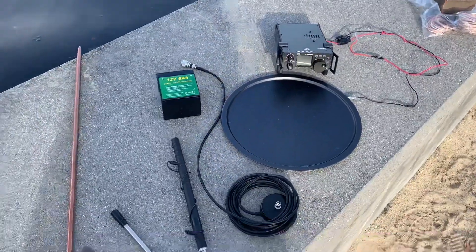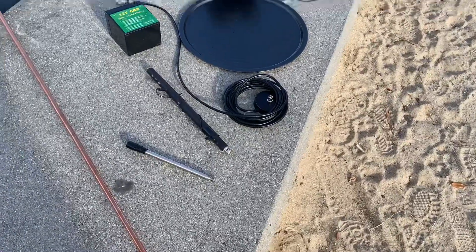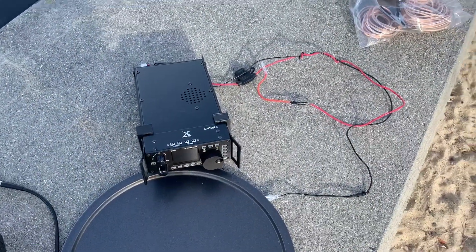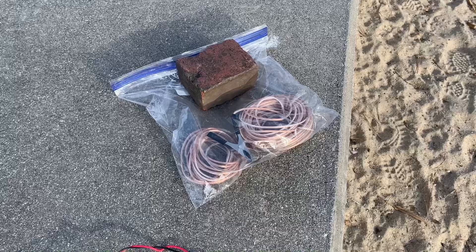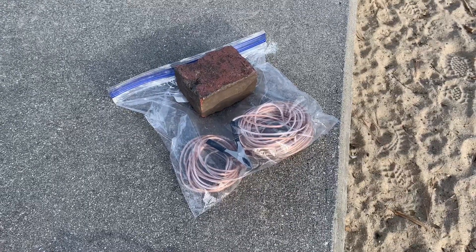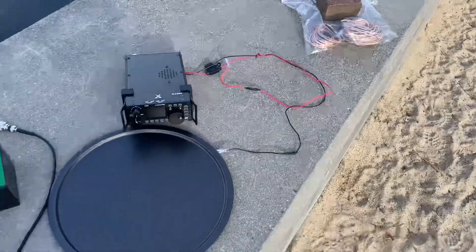Here's the setup today. I've got a ground rod I'm going to put down here in the riverbank and run a line to it. There's the telescopic antenna on a steel pizza pan with a BNC-type mag mount. I have my Xiegu G90, a wire to run down to the ground rod, and another wire from the back of the G90 to the pan. I also have a brick to weigh down the center of gravity so the pizza pan and antenna don't flip over.